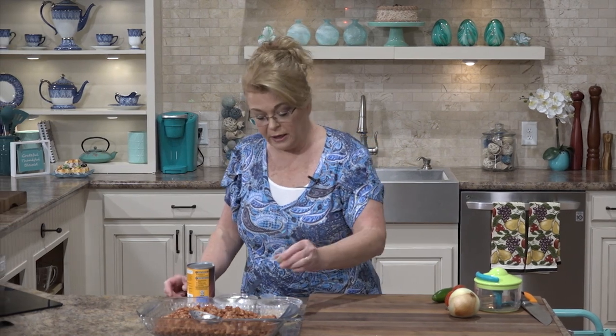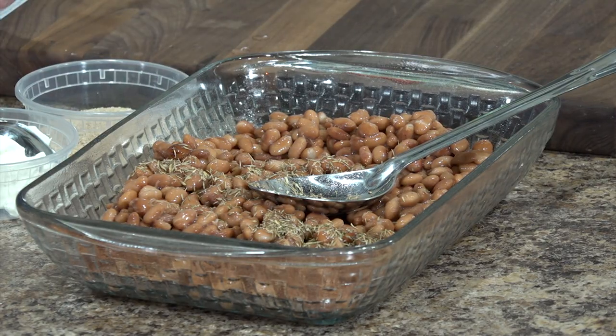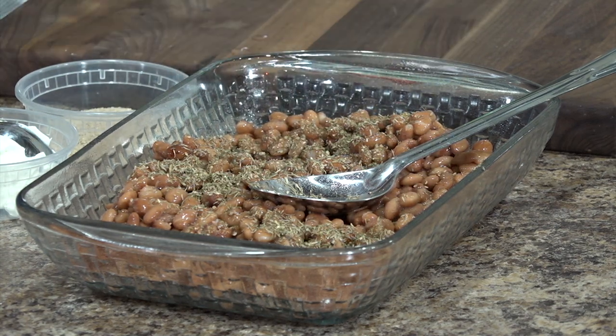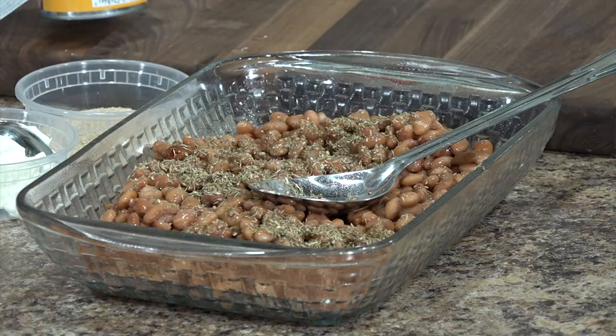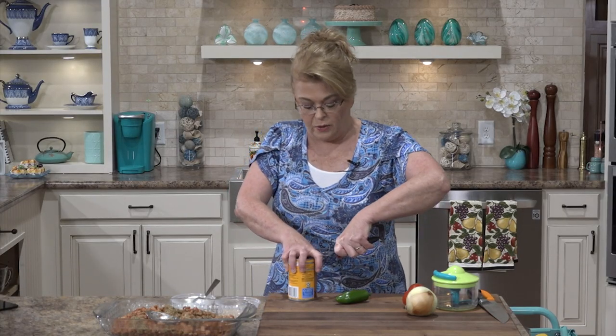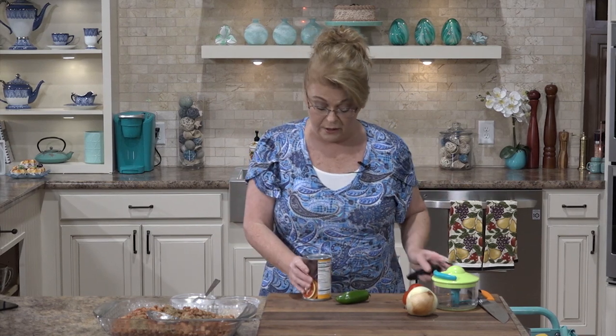To that I'm going to add a little bit of thyme. I don't have any fresh so I'm using dried oregano. Oregano is actually used a whole lot in Mexican cooking. I don't know if you know that, but we think of oregano as being a pizza or Italian seasoning, but it is used a whole lot in Mexican cooking.